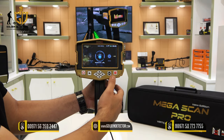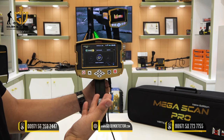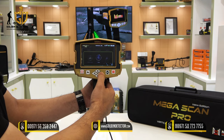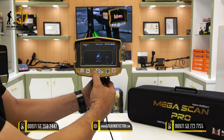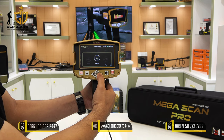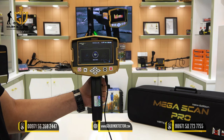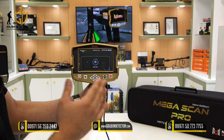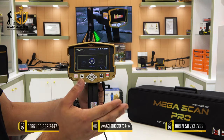In the manual long-range locator search system, you can see the available targets: gold treasure, gold veins, iron, platinum, silver, bronze, cavity, copper, diamond, gemstones, and gold ore. For example, if you choose gold ore, the Megascan Pro will only locate gold ore and no other type of target.